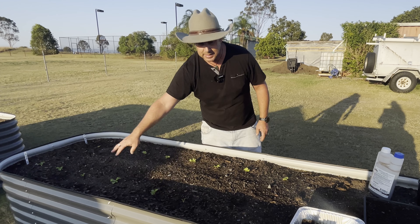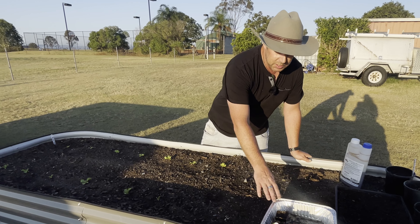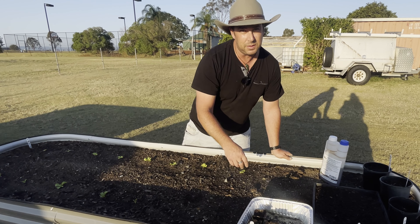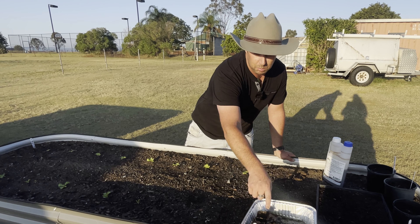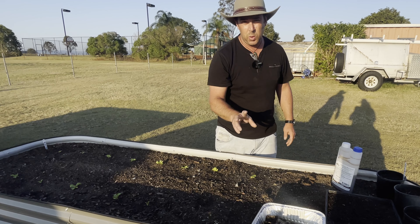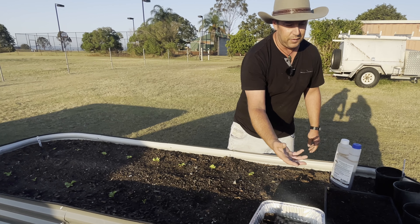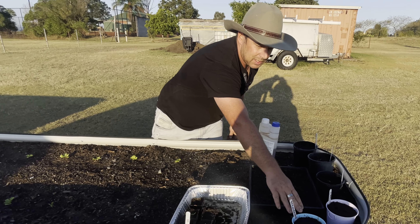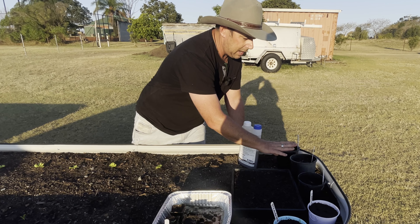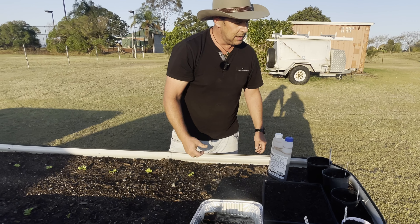Over here we've got our normal iceberg lettuce which is really starting to shoot off. We planted a few eggplants the other day but left these a little bit longer — these were actually planted on the 27th of July and we're around the 6th of September today. We've also got some strawberries just starting to germinate, some lavender, a couple of passion fruit, and an ice cream bean tree — we're just seeing if we can shoot that away from seeds.